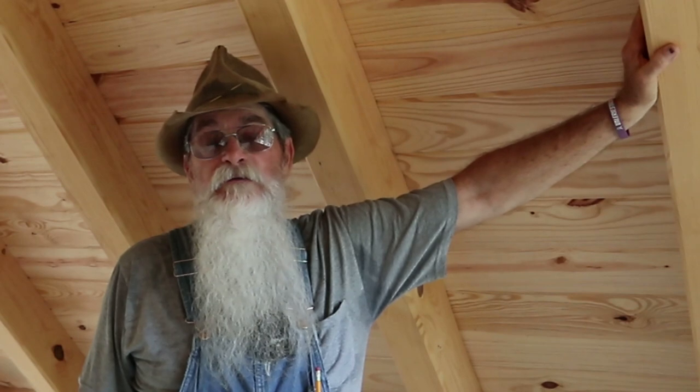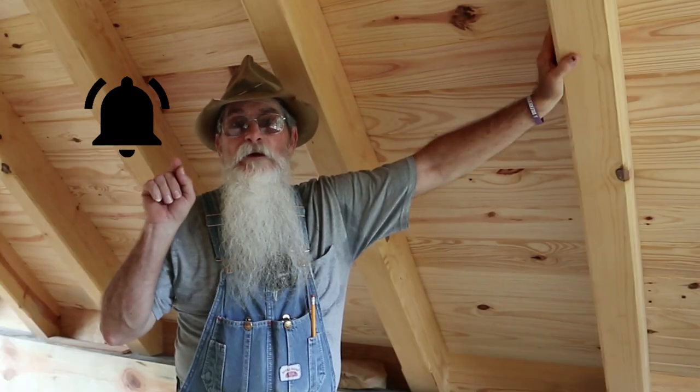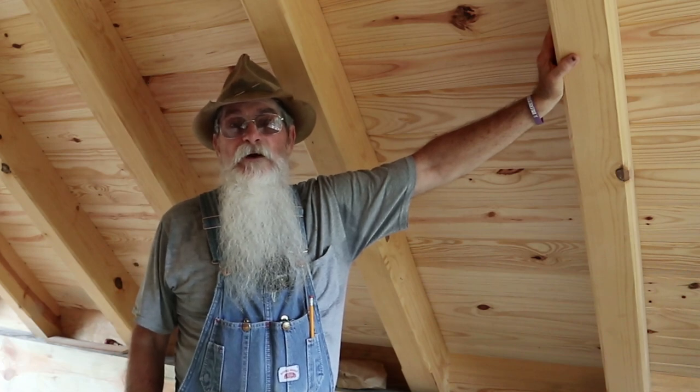Howdy y'all, Beardy Carpenter here. I'd like to welcome you to another video and also welcome all of our new subscribers. For those of you that watch the videos and haven't subscribed yet, I ask you to do so and hit the little bell so that you'll be notified when we post a video.